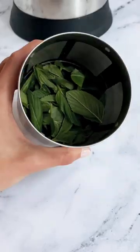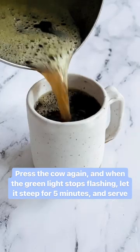empty the filter basket and add fresh spearmint. Press the cow again and when the green light stops flashing, let it steep for 5 minutes and serve.